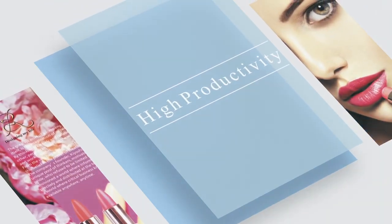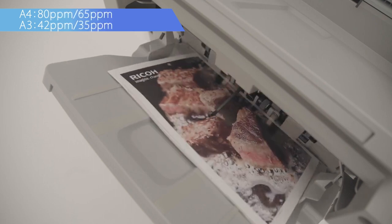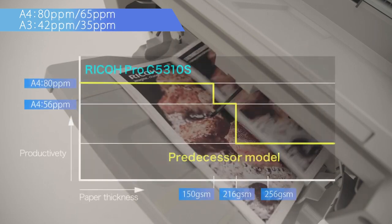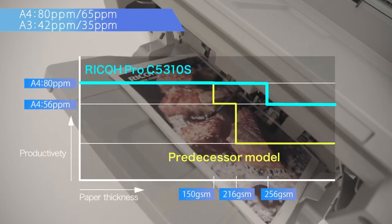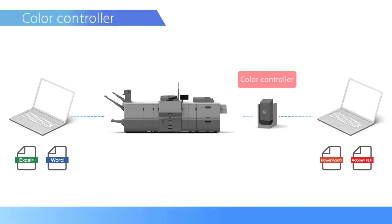High productivity. High print speed can produce up to 80 pages per minute. The new cooling mechanism has improved productivity even when printing on thick medias. The color controller can now be used together with the standard built-in controller according to user preference.